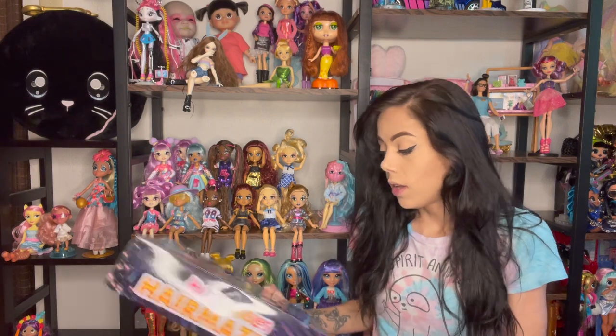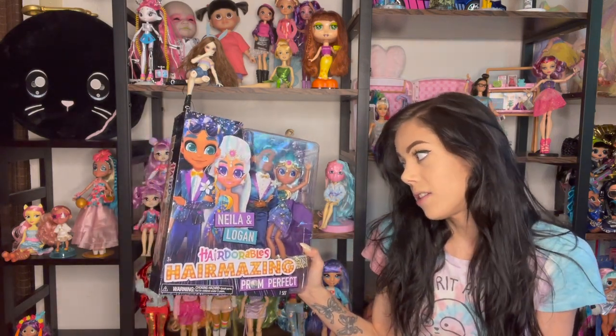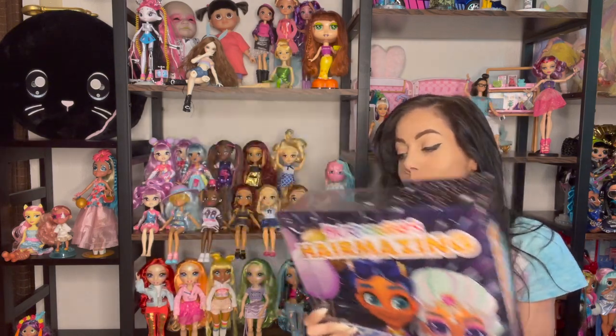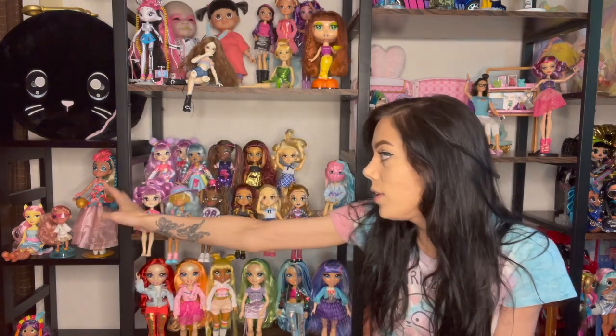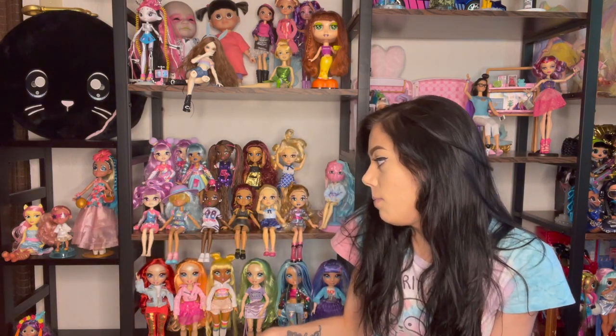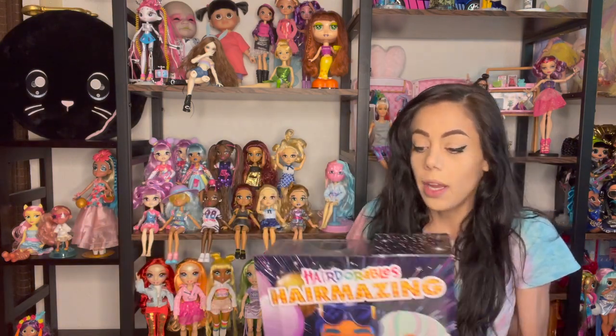Today I'm going to review the Hairdorables Hairmazing Prom Perfect. I bought this one because they're together, so cute. I've only ever opened this one, so you can look at that video to see how I reviewed her. I have the little Hairdorables too — I love those, I think they're really cute, and I hope I like this one.